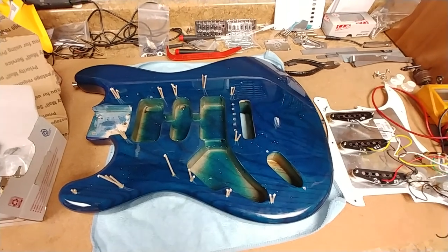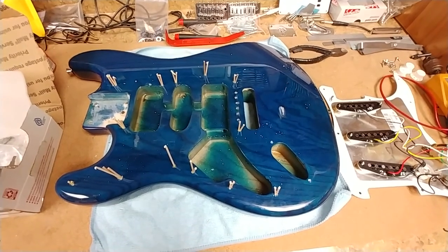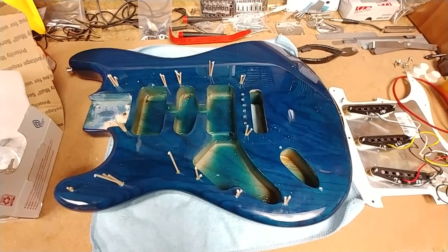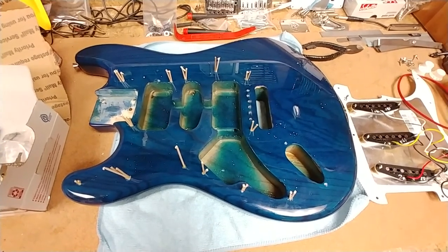So this is the body right now as it stands. I've got toothpicks in all the holes to kind of fix the stripped threads that were in the wood. As I removed the screws they just felt like they weren't really grabbing, so whoever drove these screws in probably used an electric drill and forced them, stripping them out.